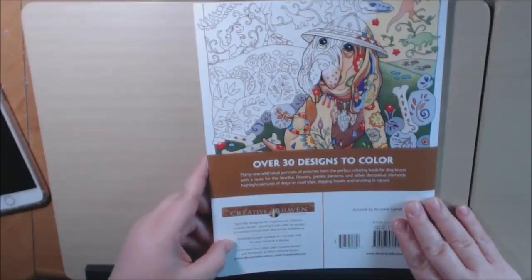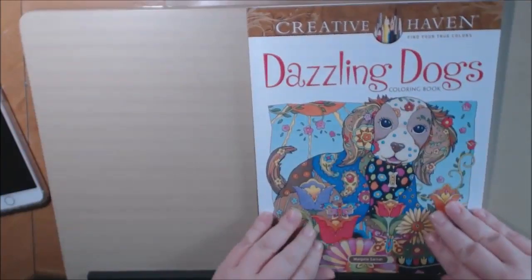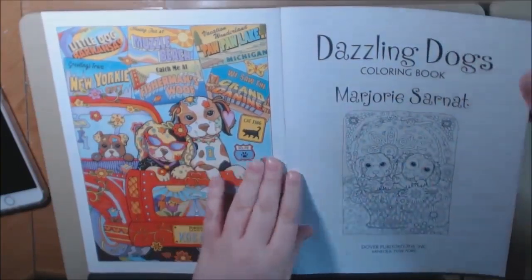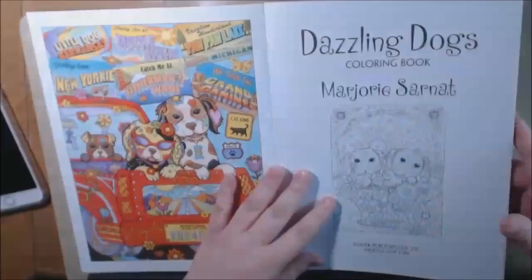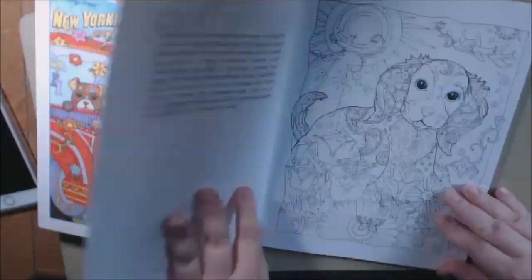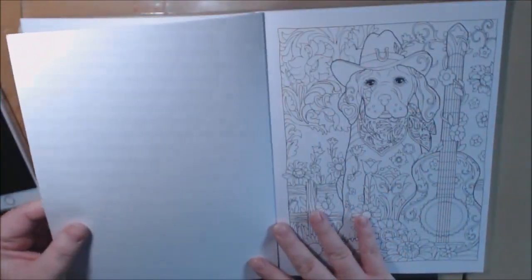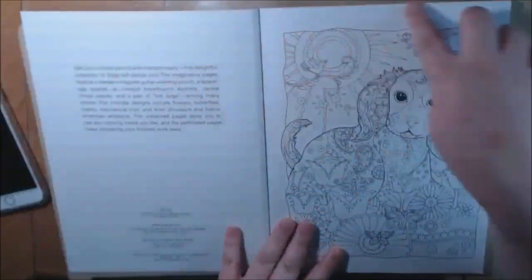There's over 30 designs to color, just like most Creative Haven books. They're all pretty similar — they usually have a colored page on the cover and on the back cover, which I really, really like. They are medium weight paper. They are perforated and they are normally one-sided, and they are all squared off.